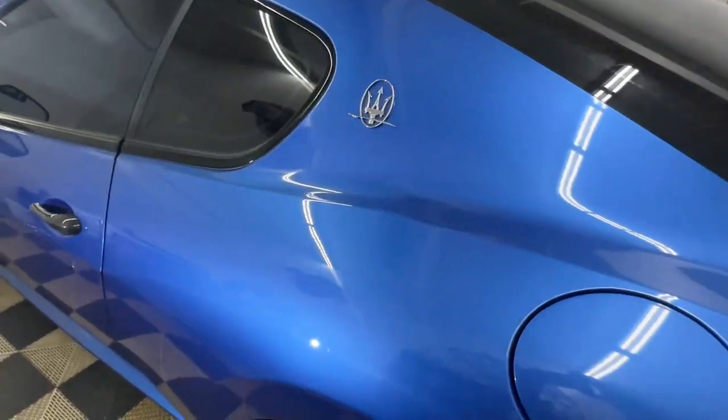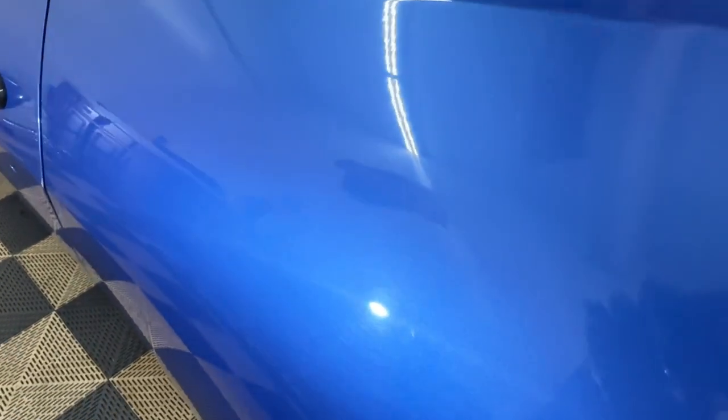We did do a quick check on the paint here. You can kind of see right there all the swirls that are in the paint. We just did a quick correction right there just to see the difference. You can see that the blue really comes out — looks a little more opaque here.